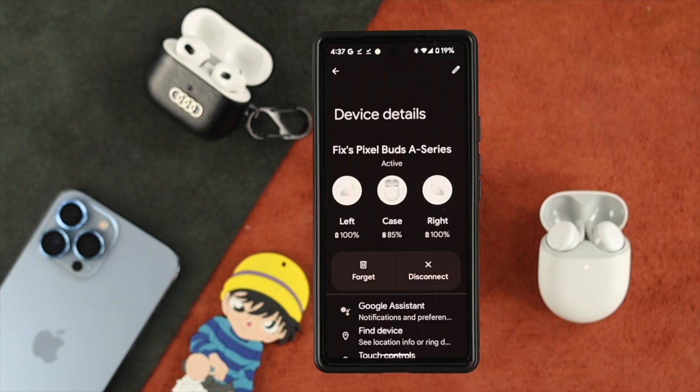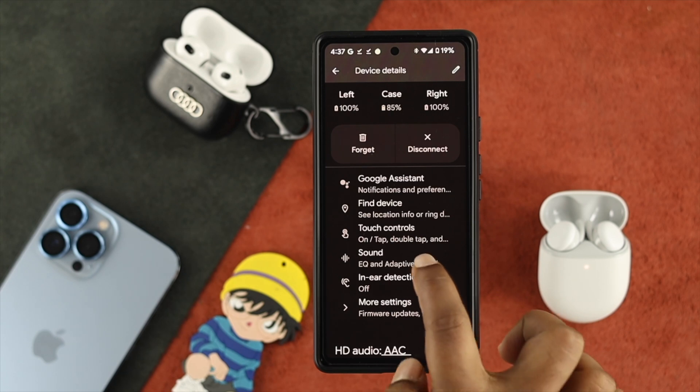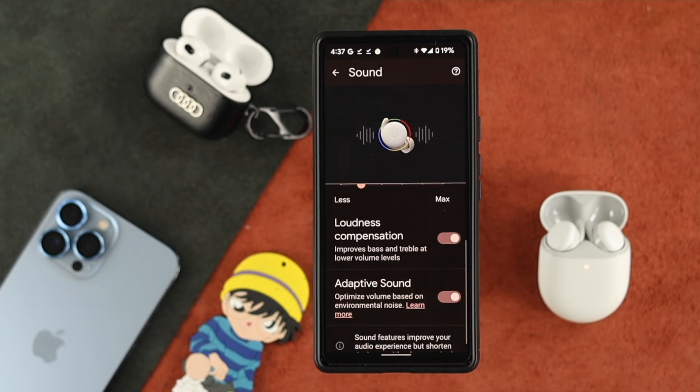After reconnecting your device, the next thing you have to do is scroll down and tap on Sounds. From there, scroll down and enable Adaptive Sounds on your Google Pixel Buds to solve your problem.